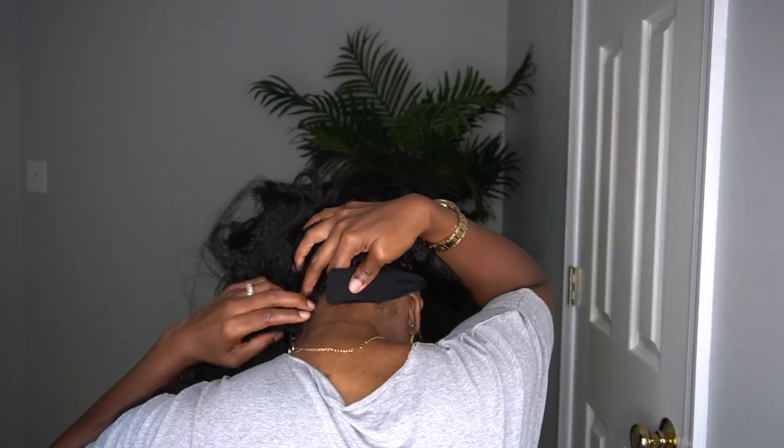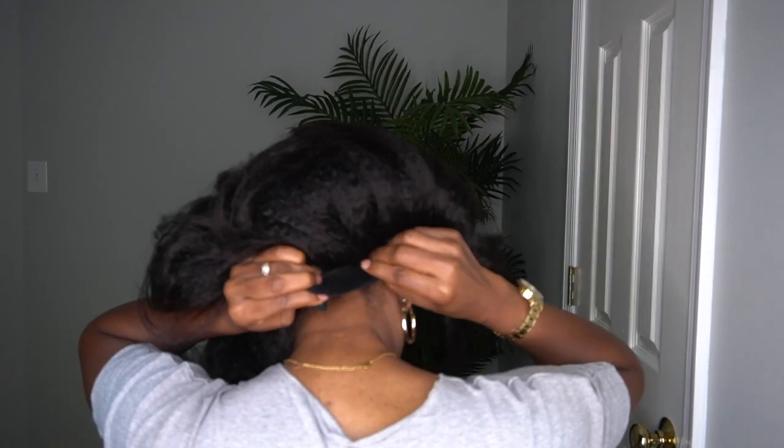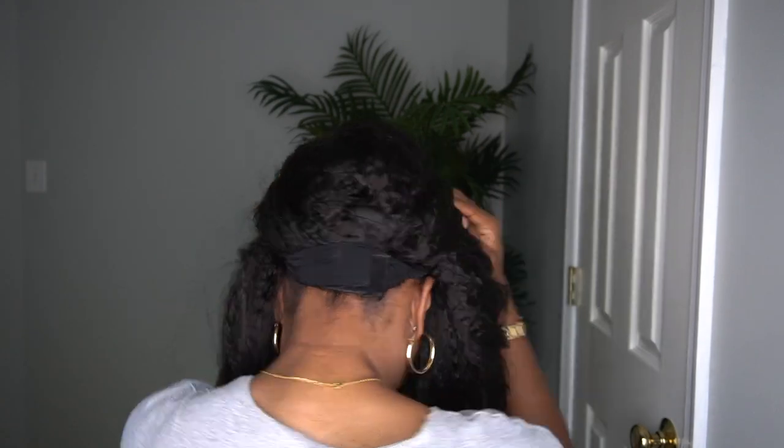Now let me get ready — the head style is super quick and super easy. I am loving this look and the fact that it requires minimal work. When I tell you the volume that I'm getting in this hair, it's amazing. I'm so excited to wear this out. The quality of this hair is incredible.